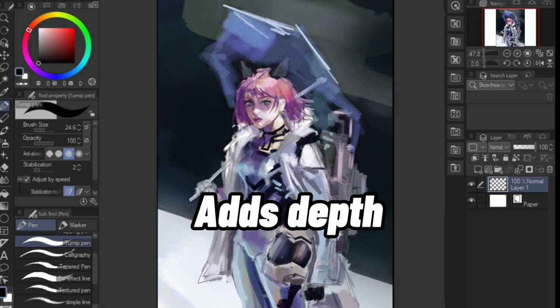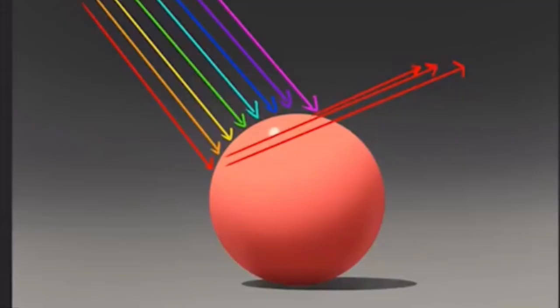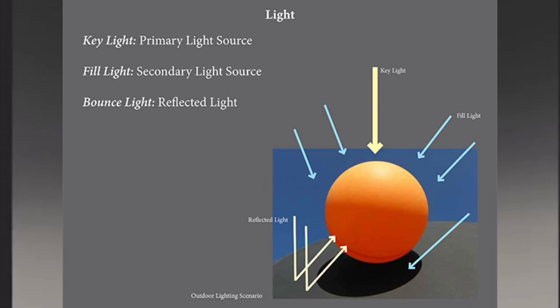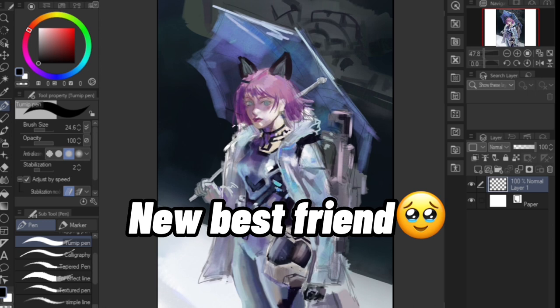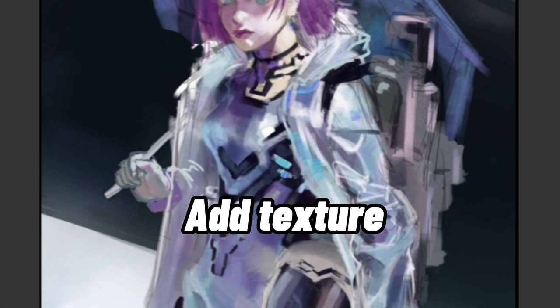That's because nothing in real life is ever just one color. It's multiple colors bouncing off of every object, and Color Jitter somewhat replicates that rather quickly, which is why it's my new best friend. I'm also using a textured brush to add texture and save time, but it's not completely necessary.